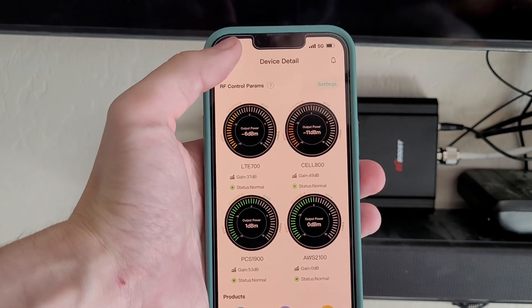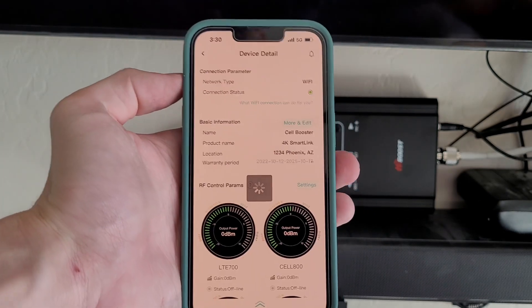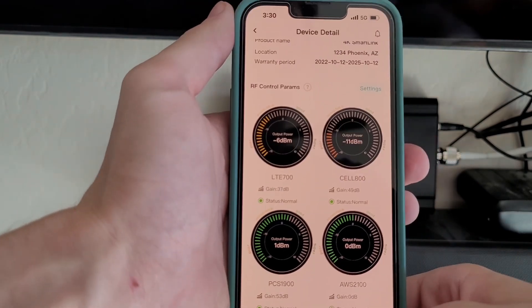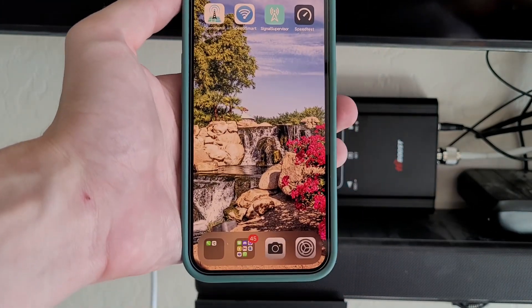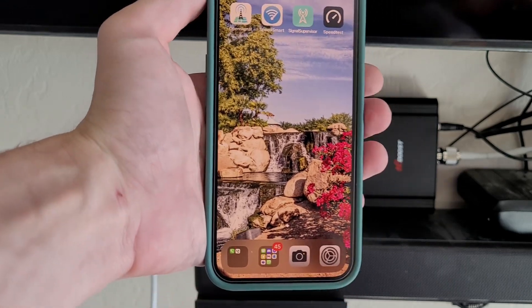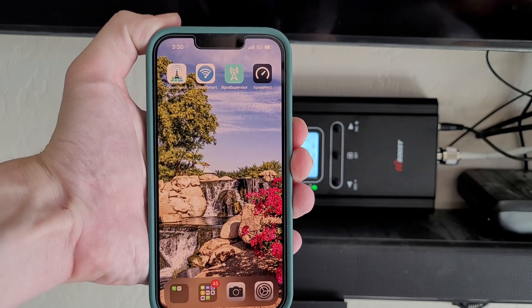I have been getting absolutely phenomenal results using it this week. I've been able to send texts, utilize internet, and call people. I've been able to receive calls, voicemails, and make outgoing calls with absolutely no issues — where I was not able to do any of that before.